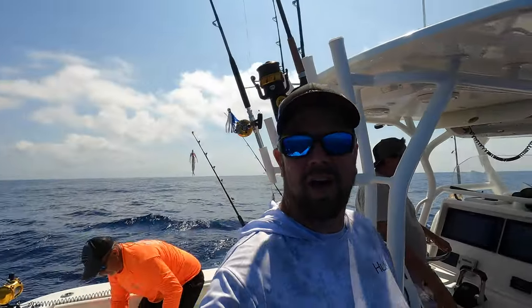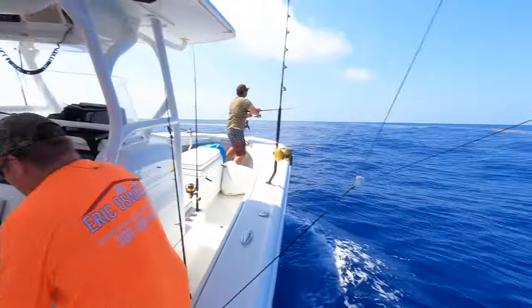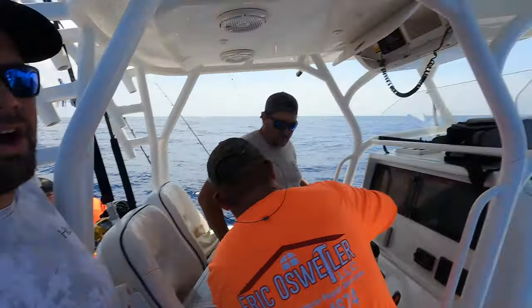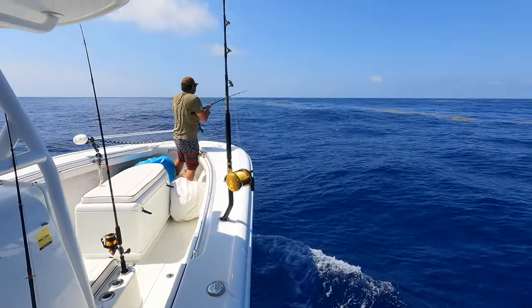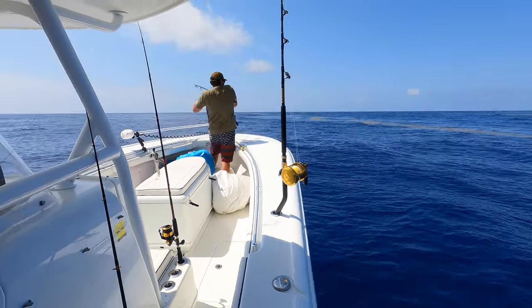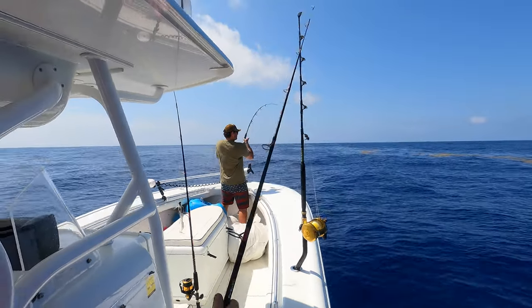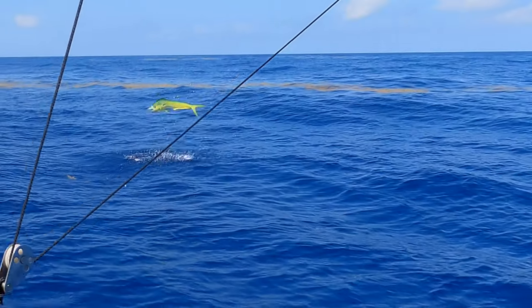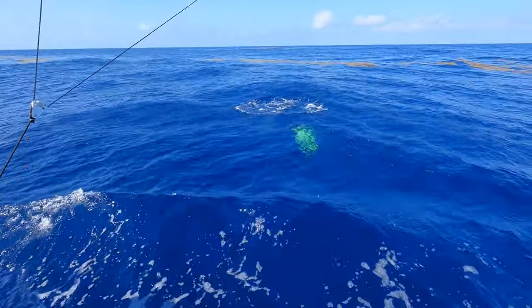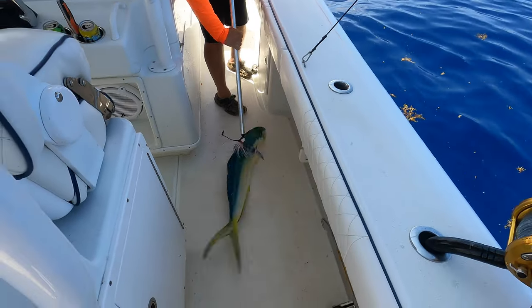So we found this awesome weed line right here. Pulled up on a piece of stick and found a bunch of mahi. We're going to pitch to it right now. What you got on there, Derek? There he is - got him on! Yeah, got a little one on. Boom, look at that action! Pandemonium!